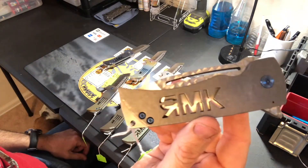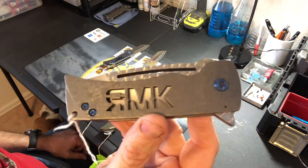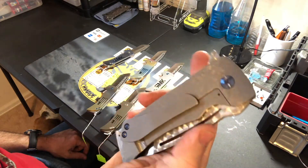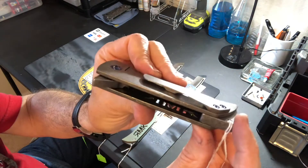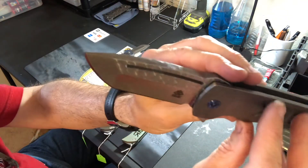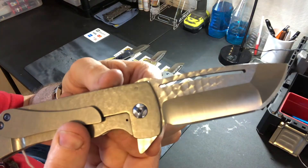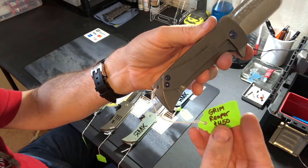This one is natural color titanium, lightly carved on the handles all the way around on the edges, then tumbled afterwards, with blue titanium hardware. It also has engine turning on the flats of the blade. Standard $450 price.